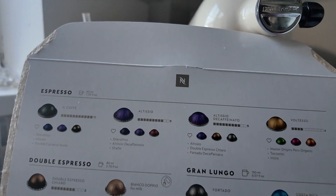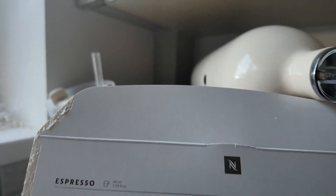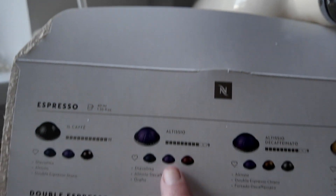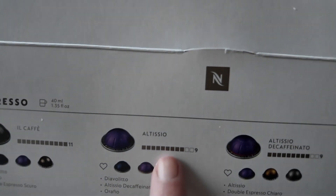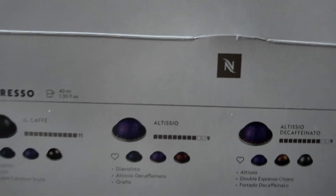So yeah, there's the range. They also do another one, like a giant mug. I don't know if you can see this properly — you could pause it — it's got the strength. It's a bloody camera! So that's the coffee, the name, the strength.